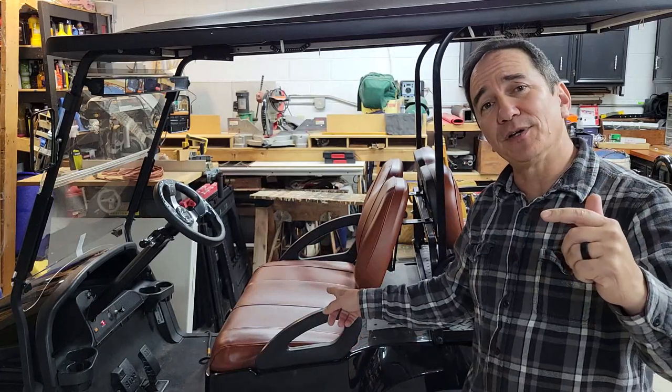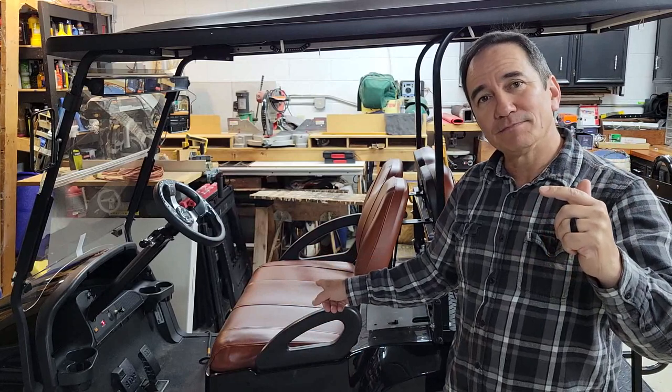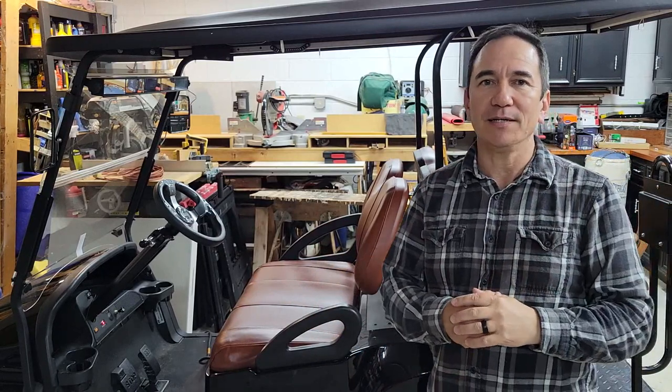On this episode of Homemade Chow, today we're going to change the battery cables on this golf cart. Stick around, I'll show you how I did it.